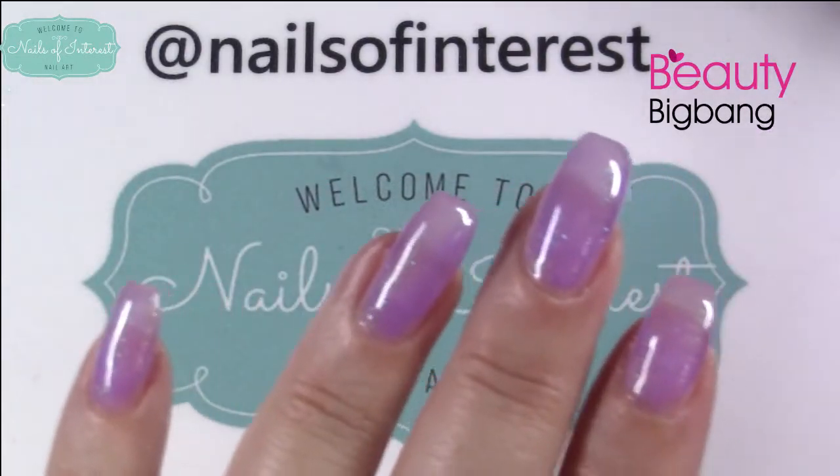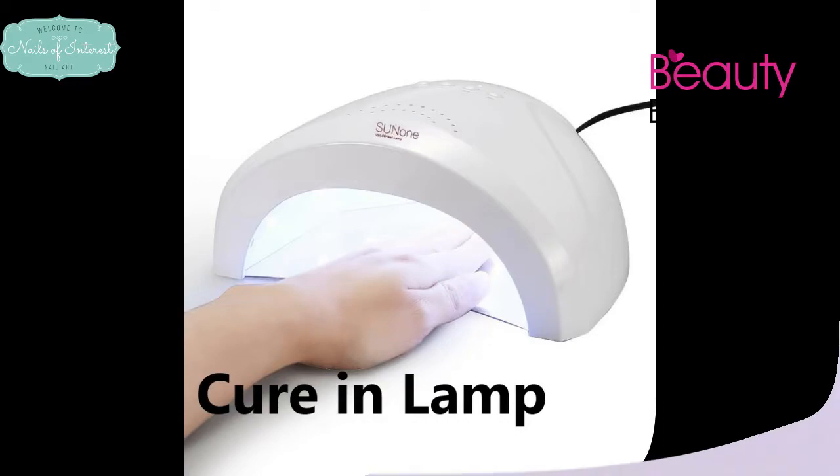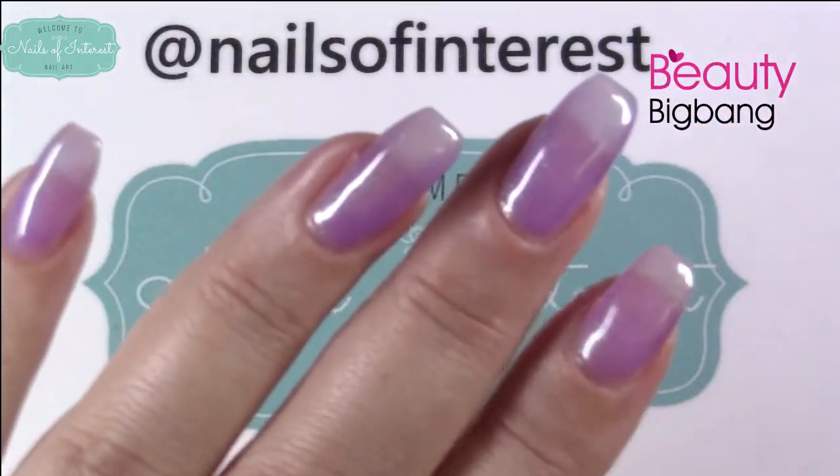Coat number two going into the lamp to cure. Okay, that's fresh out of the lamp.